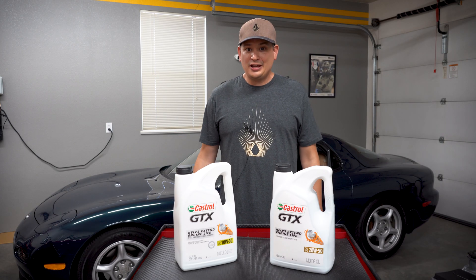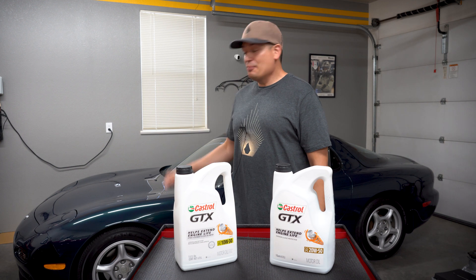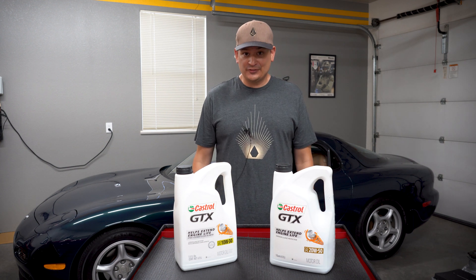Hello everyone. Today we're going to be talking about what oil is the best for a Mazda RX-7 FD.